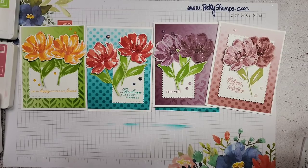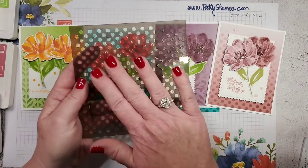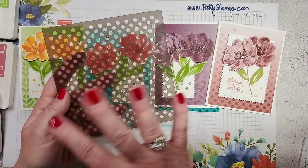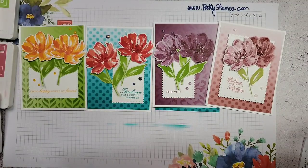Doris suggested that before I clean off the stencil — when there's still ink on it — I could press it down onto another piece of cardstock and get sort of a reverse image. That would be very cool! Thanks for that suggestion.